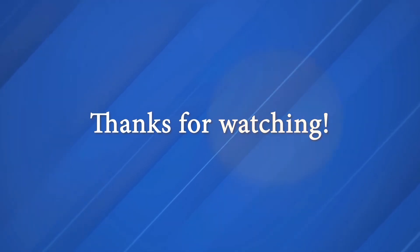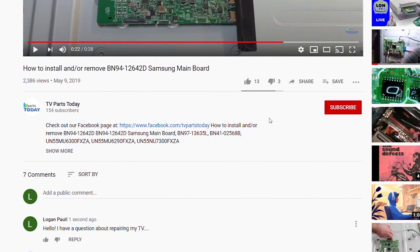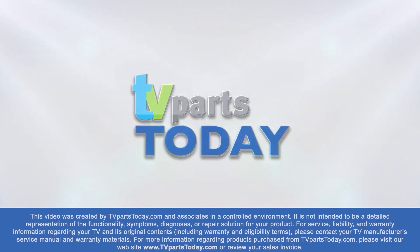Don't forget — if you leave a comment below with any questions, we'll try to help you out. You can like the video and subscribe to the YouTube channel. That subscription can get you 20% off your first order through TV Parts Today. Thank you for watching. If you have a question regarding your TV repair, post a comment and we will try to help. You can also help us and stay up to date by subscribing, liking, and sharing our content, and check us out on Facebook for exclusive promo codes.